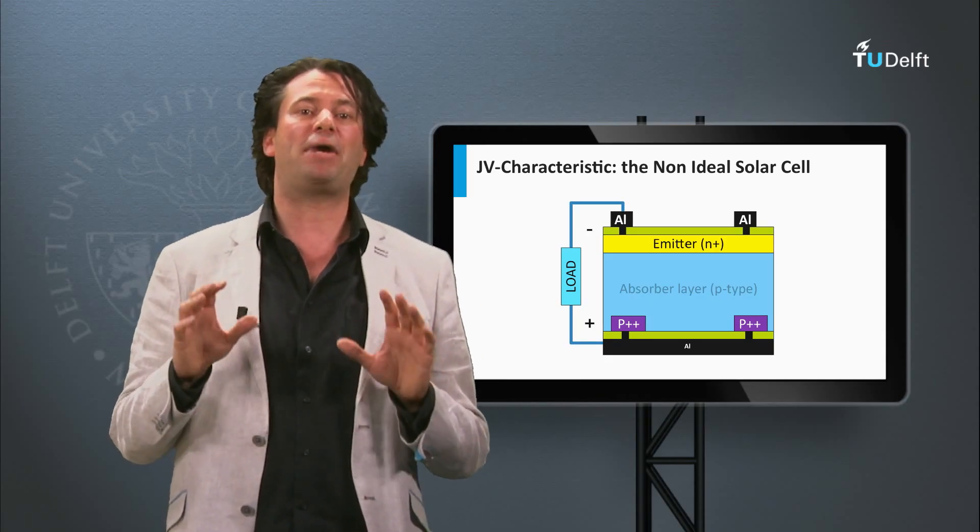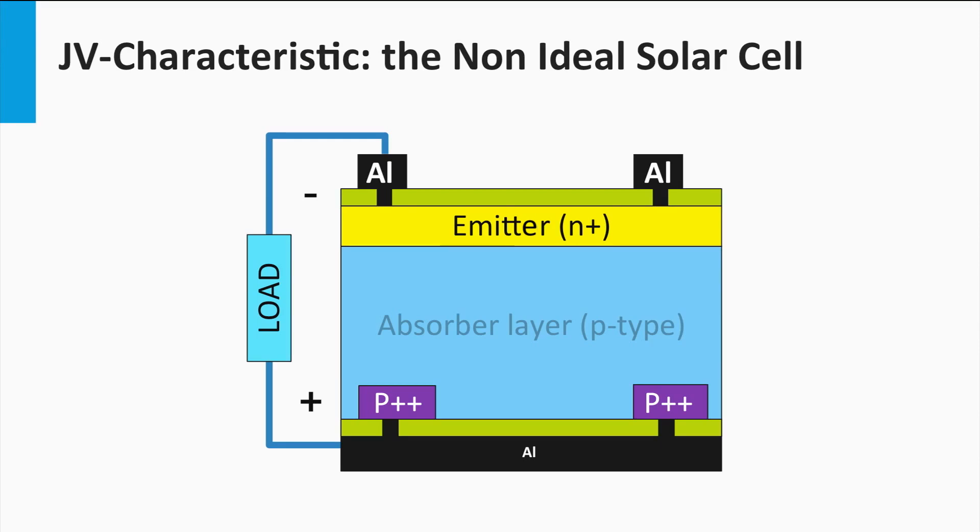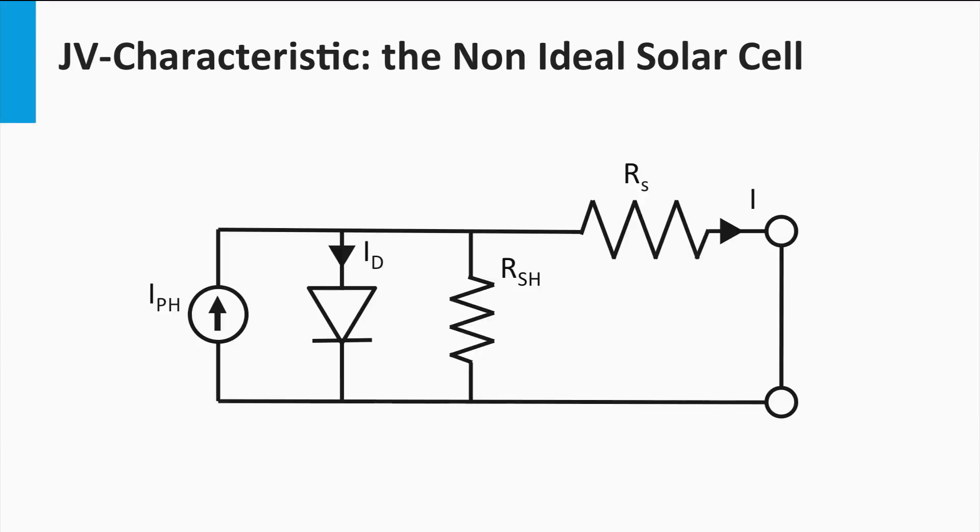The second resistance is the so-called parallel resistance, or also referred to as the shunt resistance. A shunt is a macroscopic defect in the solar cell which provides an alternative path for the generated photocurrent. Examples of a shunt are a crack through the semiconductor layers or a current path at the edge of the solar cell. In the electric circuit, the shunt resistance appears as a resistor connected in parallel with the current source and the diode. A low shunt resistance means that a large fraction of the photocurrent prefers to travel through the shunt, while a high shunt resistance means that less or no photocurrent is lost through the shunt. It is important to have the series resistance as small as possible and the shunt resistance as large as possible to come close to an ideal illuminated p-n junction.